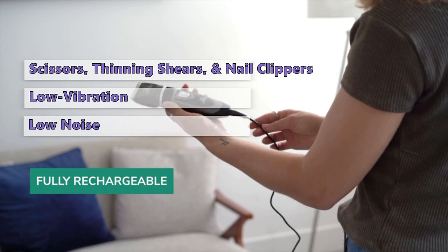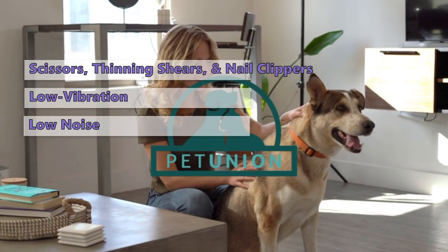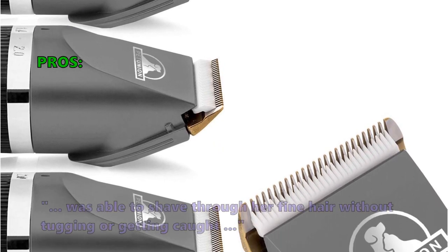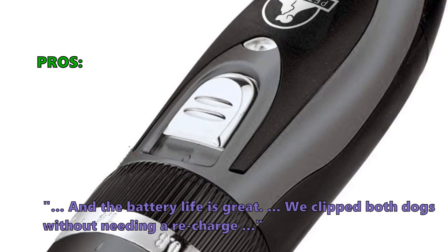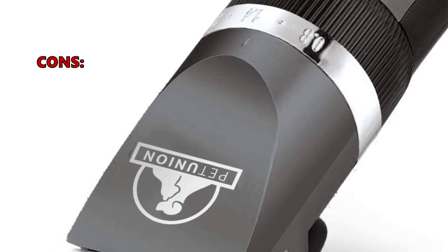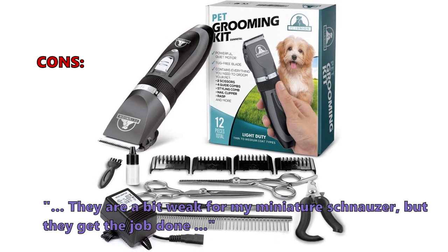This Professional Style Grooming Kit will give your pooch salon styling at home for a fraction of the cost. In customer reviews, this is what they like about the Pet Union Dog Grooming Kit: was able to shave through her fine hair without tugging or getting caught, and the battery life is great — we clipped both dogs without needing a recharge. Some customers had problems: they are a bit weak for my miniature schnauzer, but they get the job done.